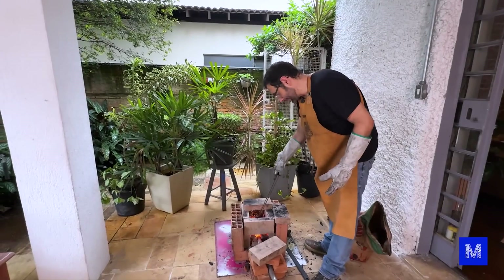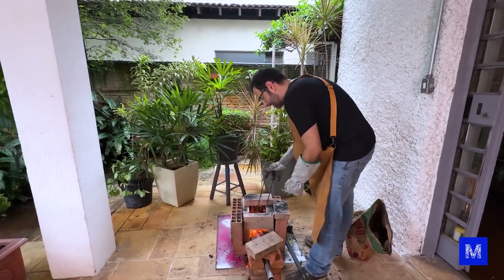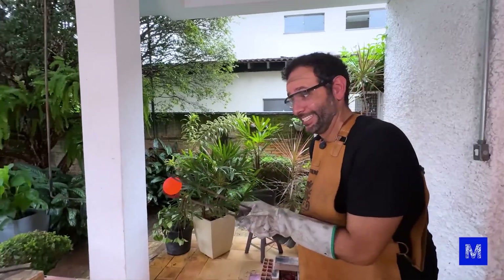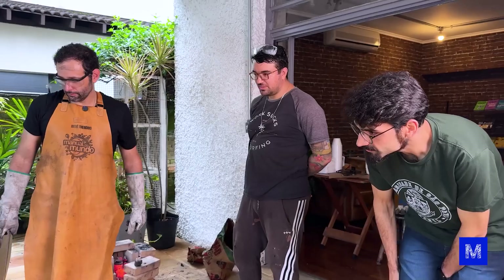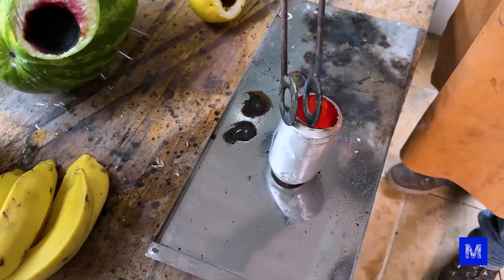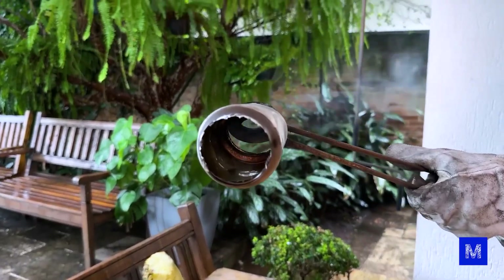We were about to turn off the forge, but then everyone started wondering: can it pierce an aluminum can? If it pierces the aluminum, it means this ball can reach over 660 degrees, since aluminum melts at 660 degrees. Look — the brick is glowing! And yes, it easily goes over 660 degrees.